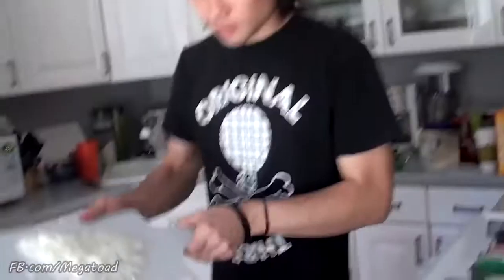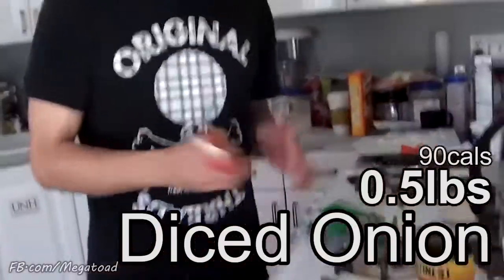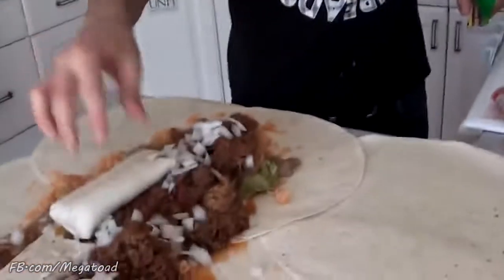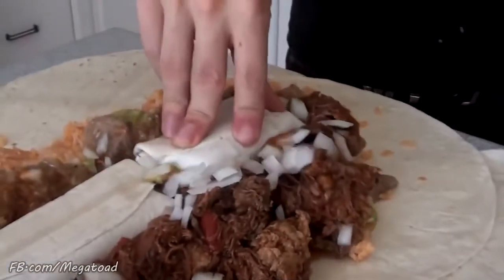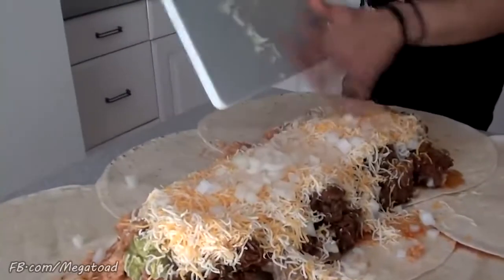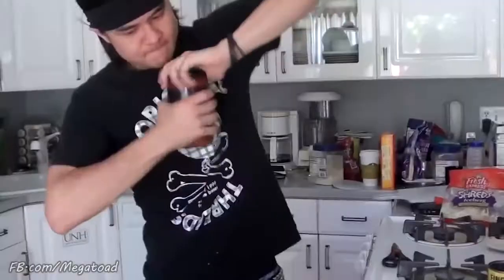Eight pound burrito so far. A little bit of onions. Just a little bit of... 50 cent frozen bean burrito. One pound. Biesta cheese. Bad choice. And a little bit of lettuce.